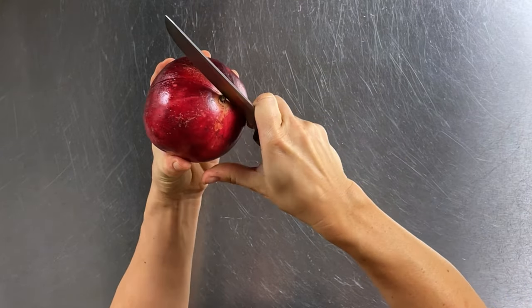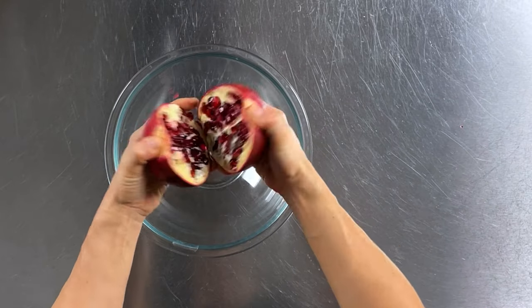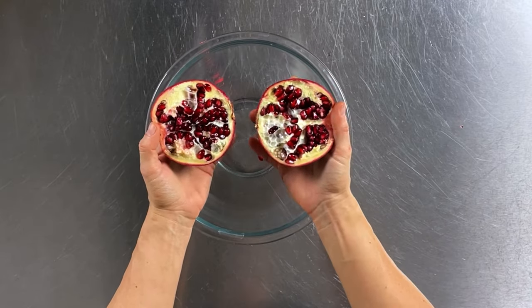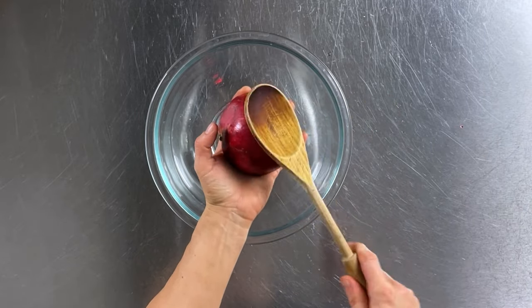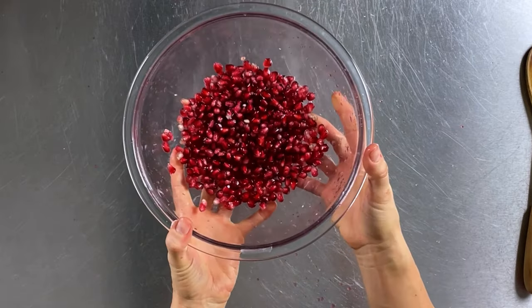Score the outside of the pomegranate with a knife — don't cut all the way through, just score it — and use your hands to pry it in half. Over a medium-sized bowl, place one half face down in the palm of your hand, grab a spoon, and start tapping on the outside until all the seeds have fallen out into the bowl. Set that aside.